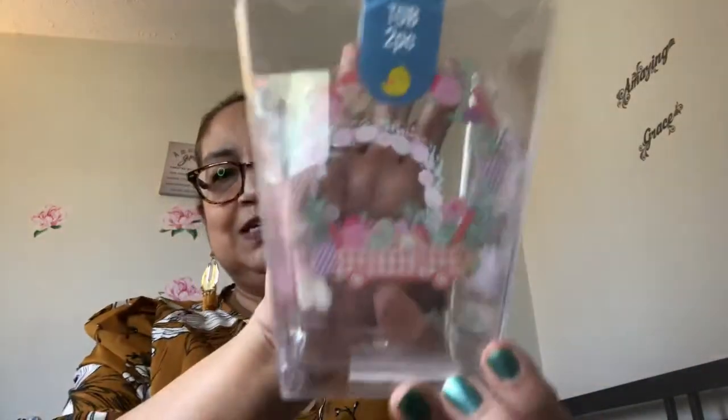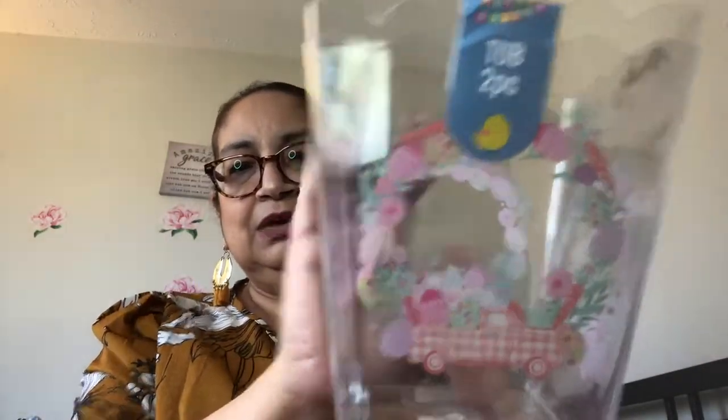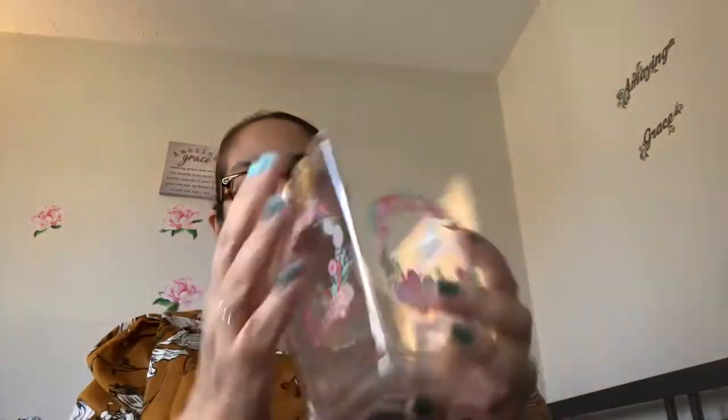The first things I have are these cute little plastic containers. It says tub two piece. Look at that — it has a truck on it with a little Easter wreath and little eggs. It's so cute. You do get two of them. You could put whatever you want in here — a floral arrangement, candies. Great deal for that.